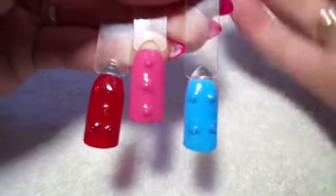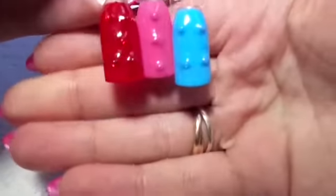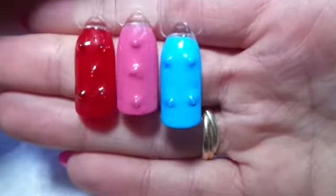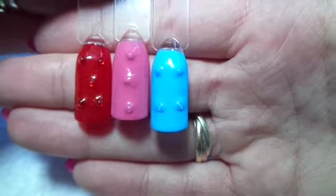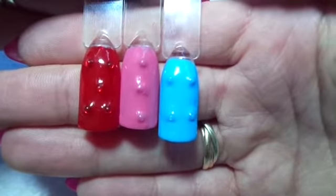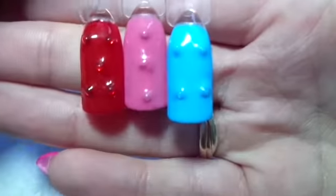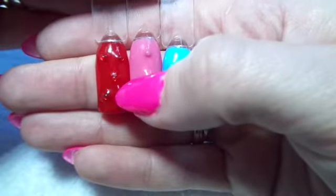Hi guys, today I promised you a nail Lego tutorial. I'm going to show you how to do these — please forgive me if they're not straight. As I said in the previous video, this is my first time doing the Lego aspect of it, so I need a bit more practice. But this is just to show you how I've done it. As you can see I've done a blue, a baby pink, and a red. Today I'm going to show you how to do the red one.